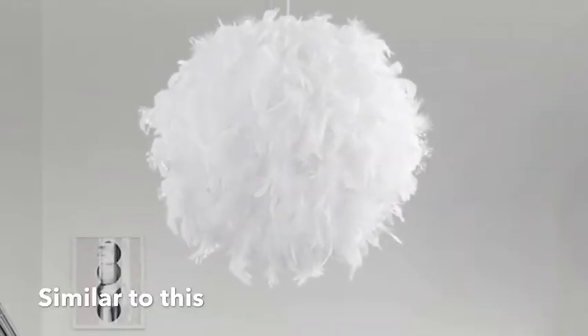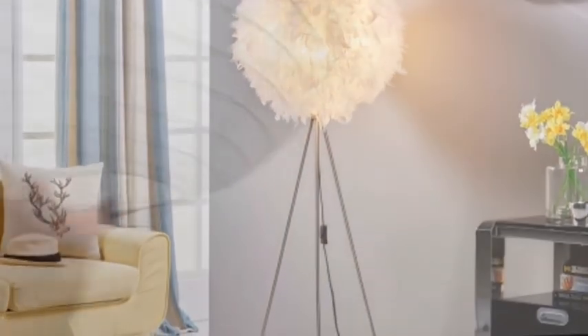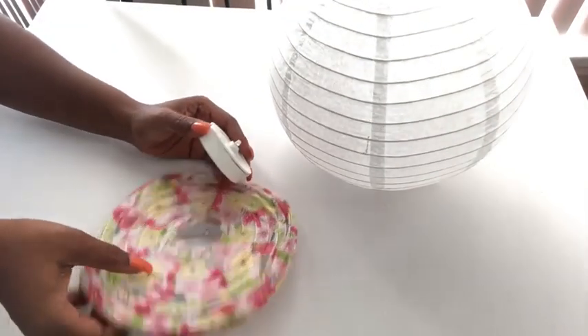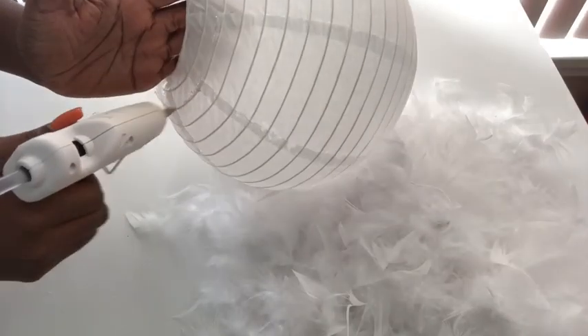Something similar to this. So what I did was to get a 10-inch paper lantern from Walmart. I'm thinking about using the lighting from the Dollar Tree lantern for the big shade, but I'm not sure yet so I'm just going to keep it aside for now. I got this from Michael's Craft Store — it's feathery and has more fluff, so I'm going to be gluing it around the paper lantern. They sell this at the Dollar Tree, but it wasn't available at the time so that was why I had to go to Michael's.